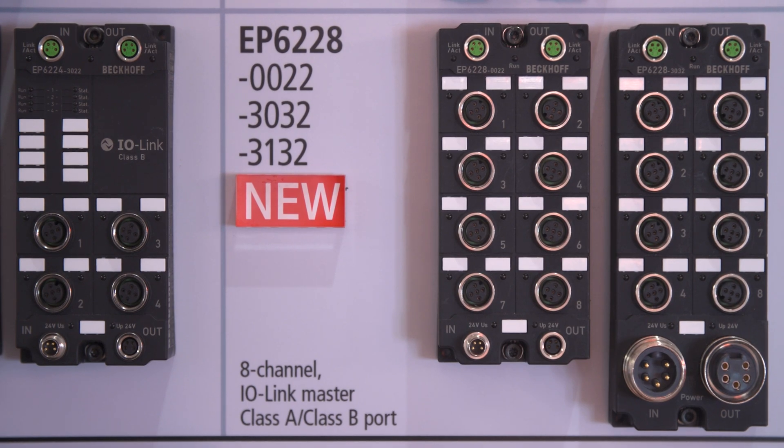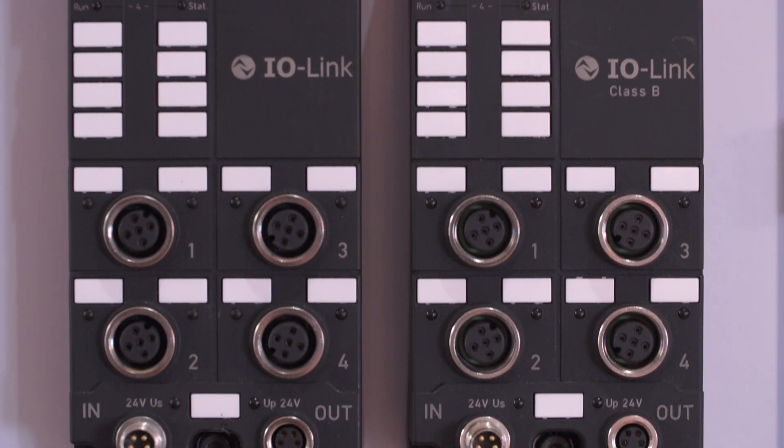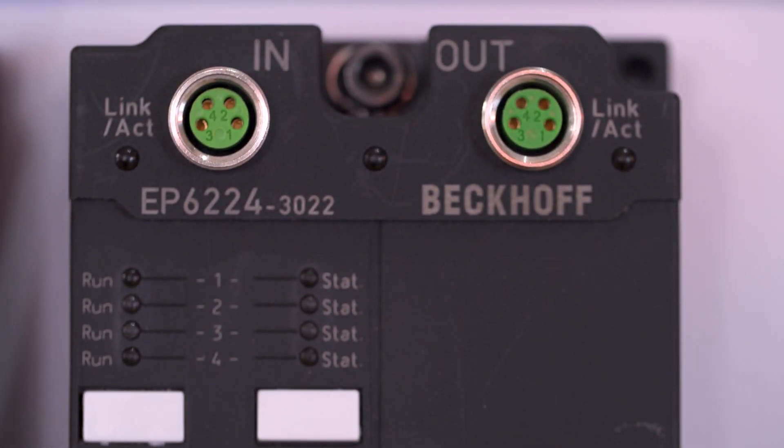Another new addition is our 8-channel I/O Link master box with four class A and four class B ports. The four class B ports with additional power are perfectly suited, for example, for small motion or for valve islands with additional power.